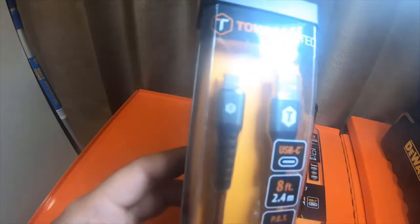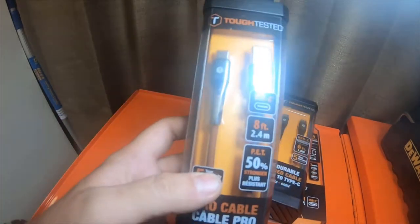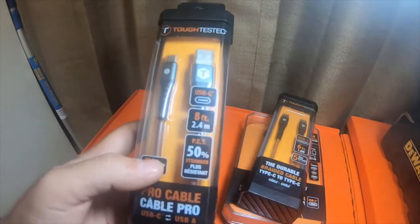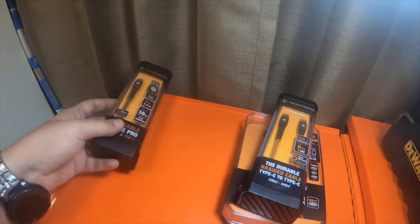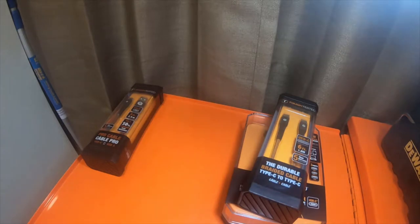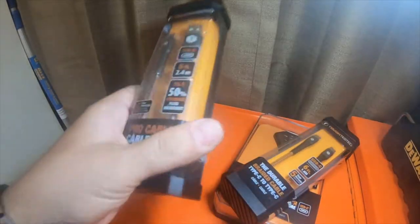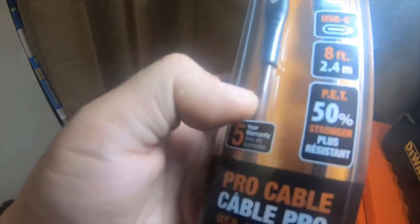And then this is an eight-foot USB-A to USB-C cable. I actually use one of these every day on my portable Anker 20,000 milliamp battery charger, so I picked up another one. I have about four or five of these — I actually have the older models that are braided, but this one is a newer model with a plasticky cage around it, which is kind of hard to see in the package.